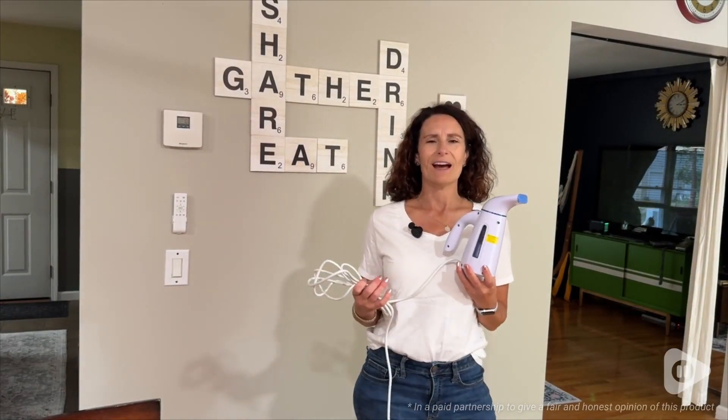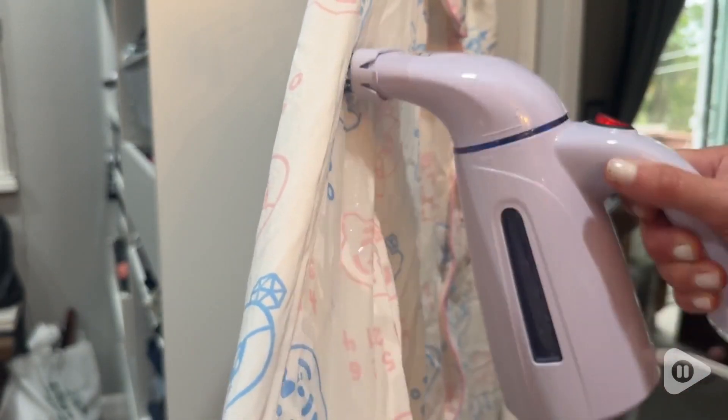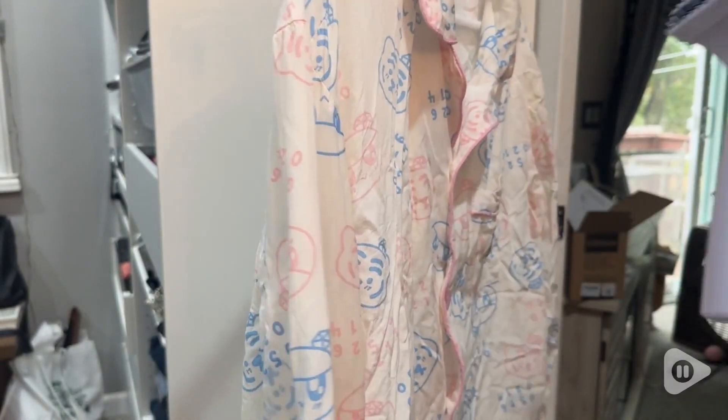Hi, I'm Stacey with WTI. Are you looking for a really quick and easy way to press all of your clothing? If so, then you need to check out this awesome portable steamer from OG Home.